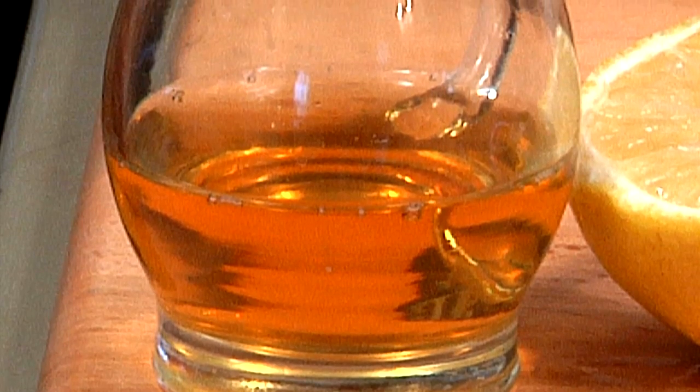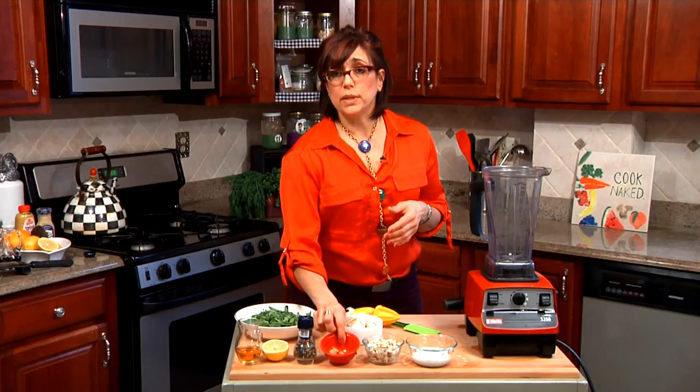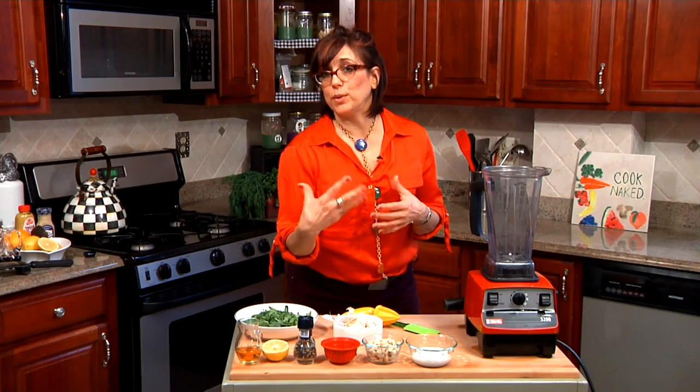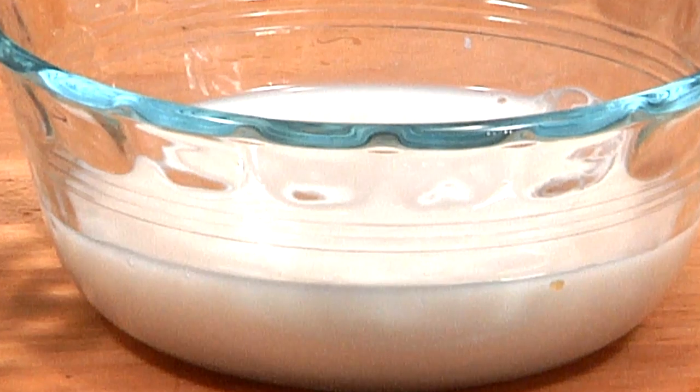We're going to start with a little apple cider vinegar, we have some fresh lemon, we have of course our cracked pepper, we have some roasted garlic, some cashew nuts which is going to give us the creaminess and also the fat which will make you satisfied and satiated, and some almond milk.